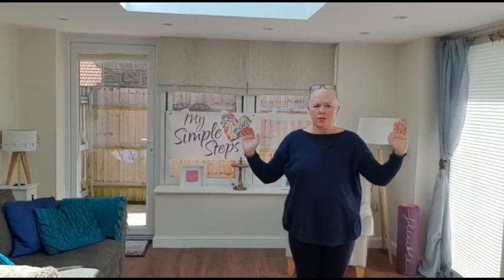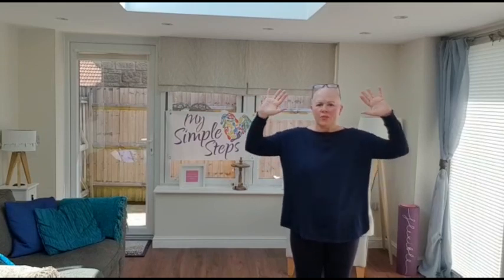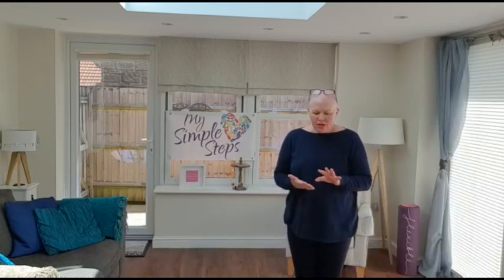We can also bring the arms further, which is a little bit more difficult as it stretches the surgery site. If you're waving — always good! There are lovely range-of-movement exercises that we introduced last time.